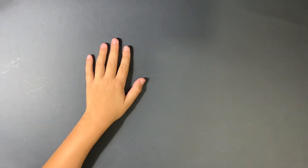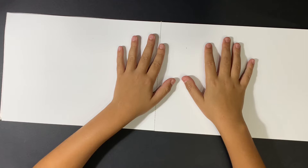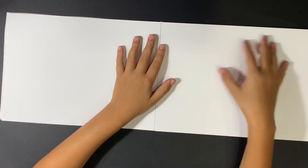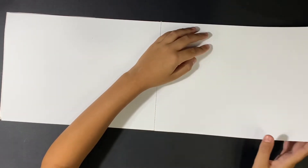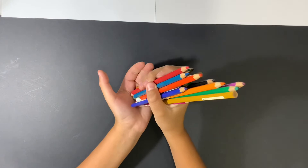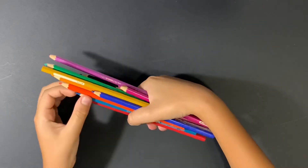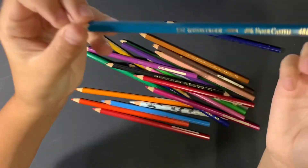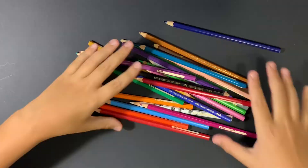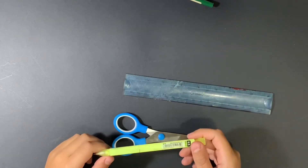The first item you need is some watercolor paper — you want good quality because you're going to be drenching it in water like a normal palette, making fake watercolor pans. Next up are some watercolor pencils; I'm using the Faber-Castell ones. You can use any other kind, but I'm sticking to these. The third item is scissors, the fourth is a ruler, and the fifth is a pencil.